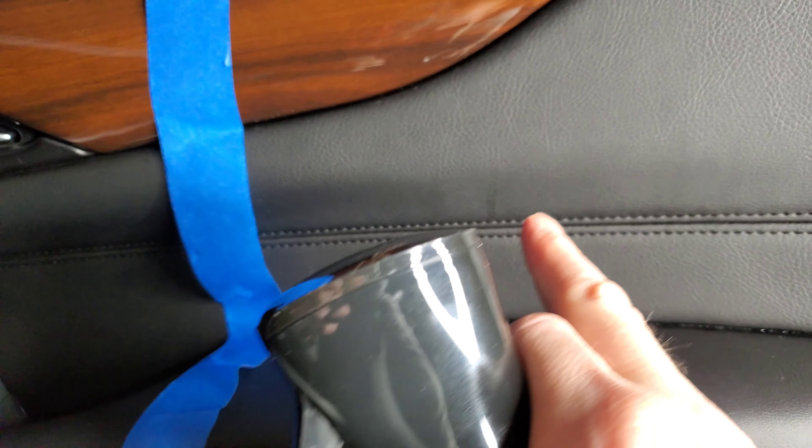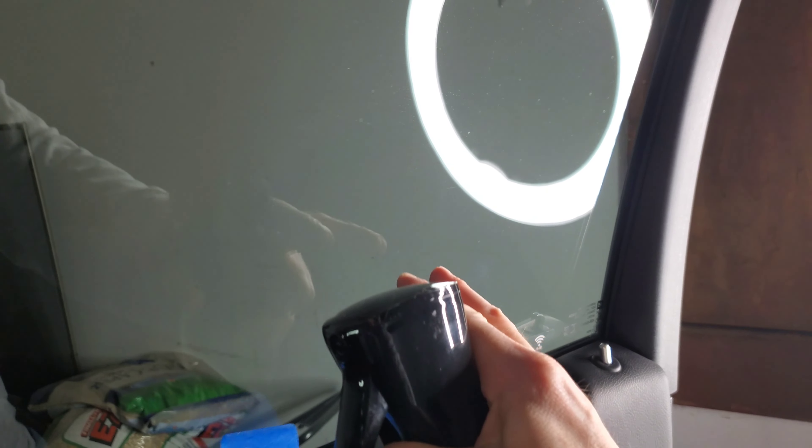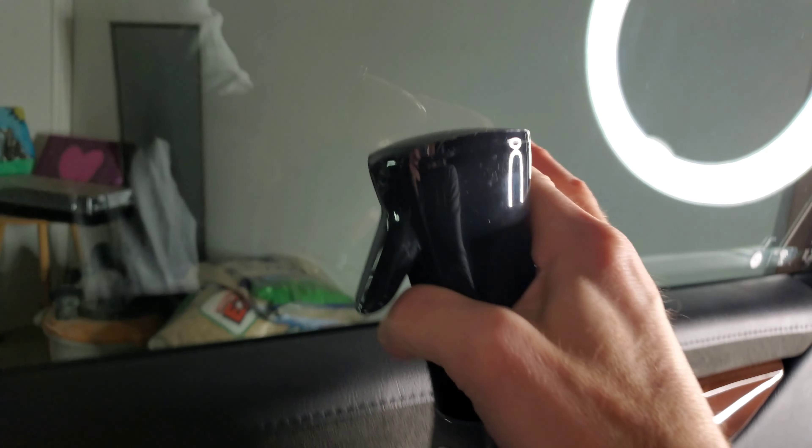The Turtle Wax didn't do too good of a job from what I can tell. Chemical Guys looks like it could still be in the lead. On the glass, this side there was a little tiny bit of residue — it's hard to see. This side looks pretty clear.